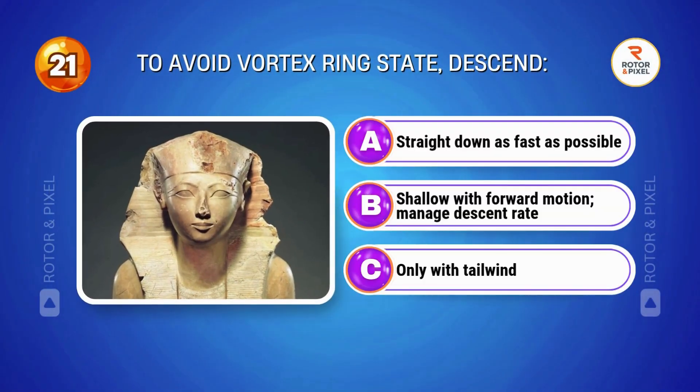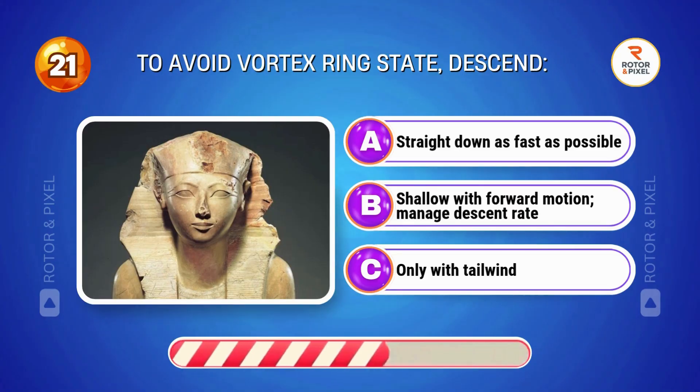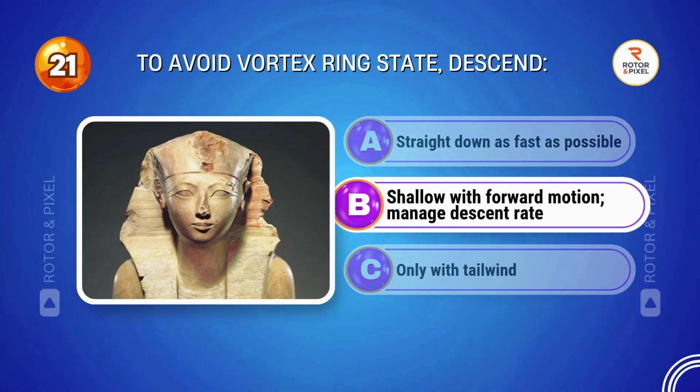To avoid vortex ring state, descend... Answer B: Shallow with forward motion; manage descent rate.